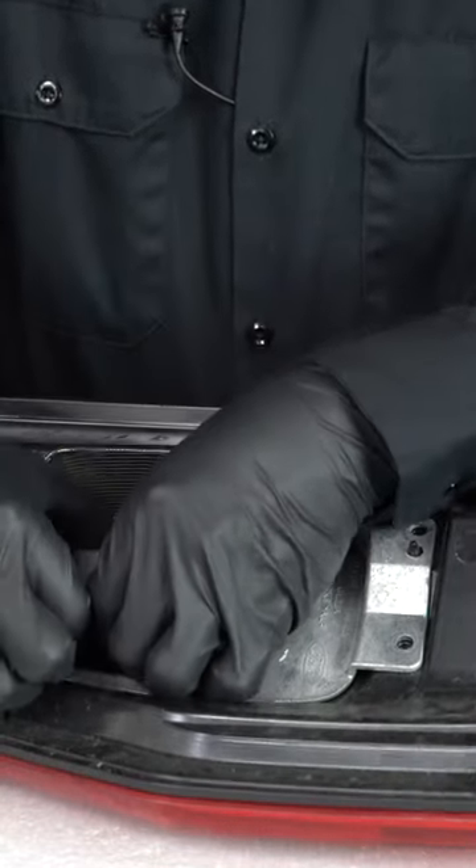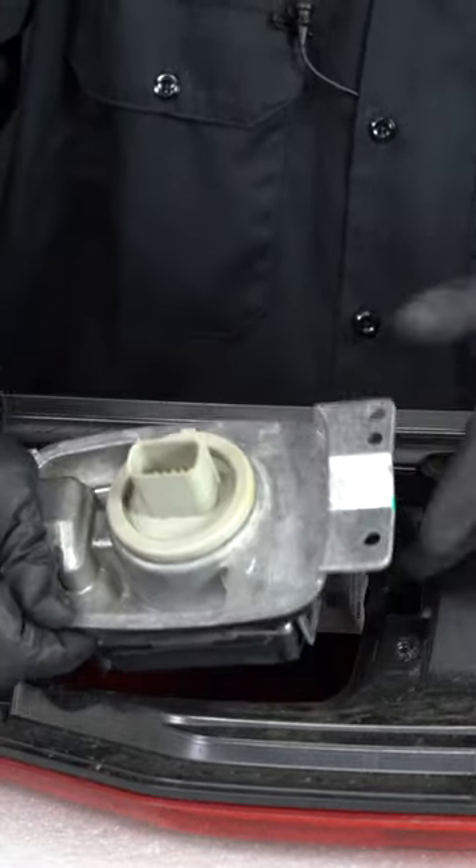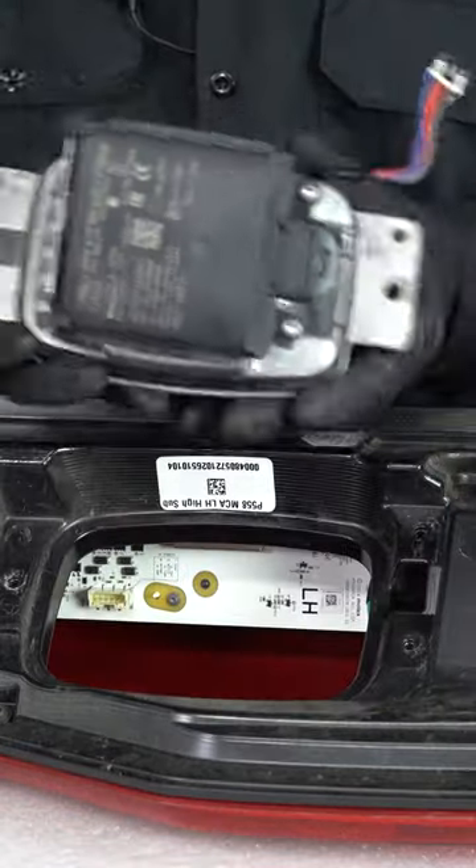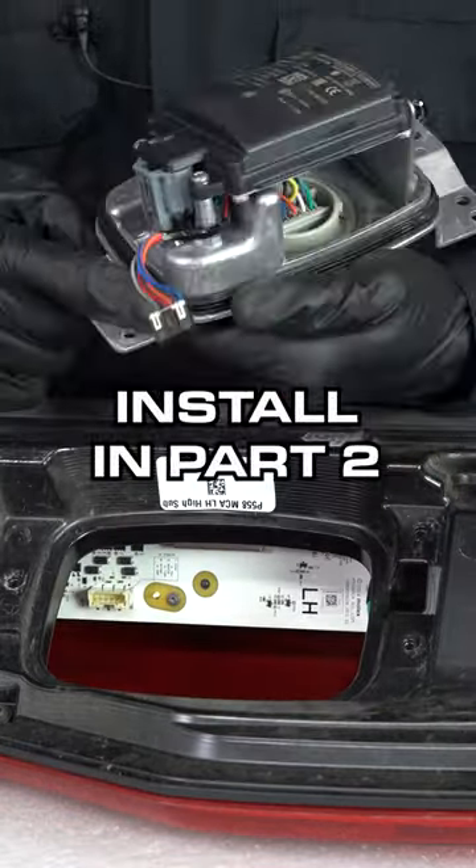Carefully lift up on the module as it's still connected inside. Press on the tab and disconnect. You want to make sure the gasket on the module is still on there.